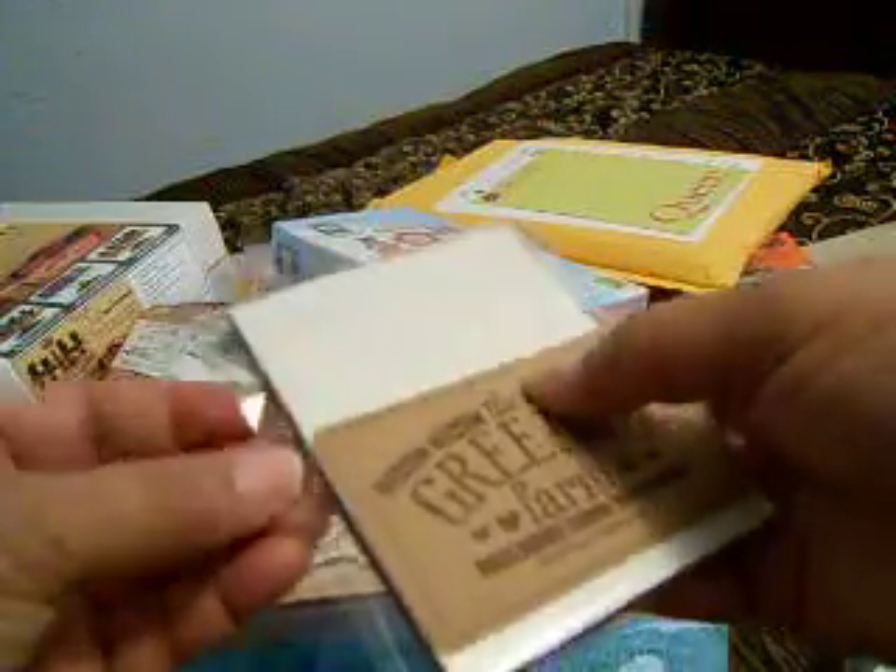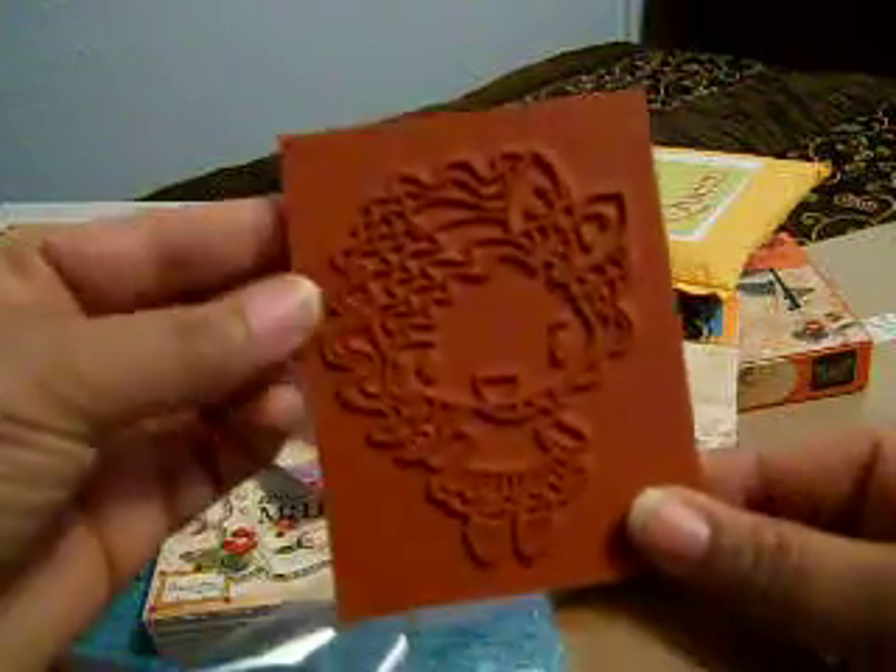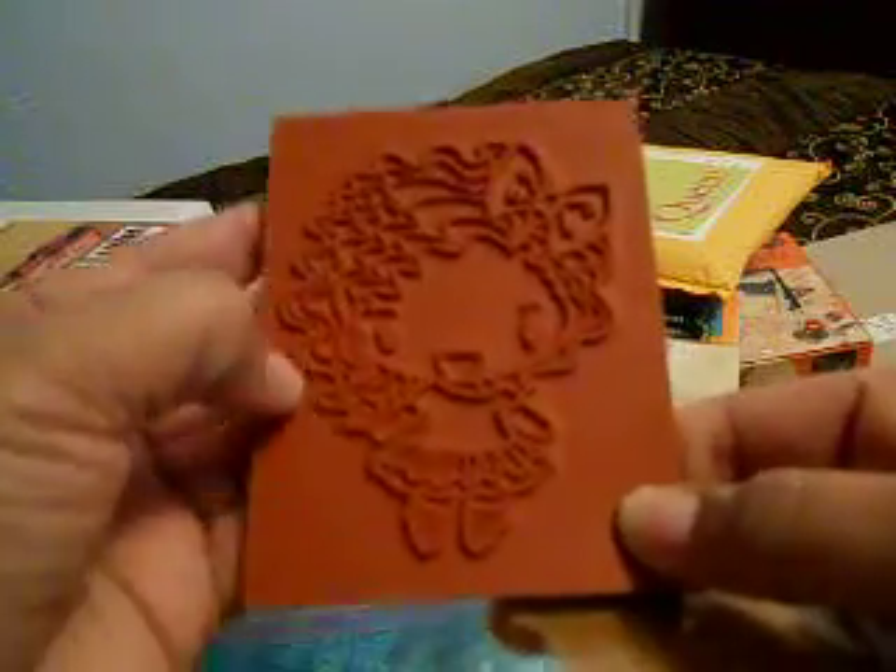This is the 80s Girl stamp — so pretty. This is my first time ordering a stamp from them, so I can't wait to try this out. Isn't she pretty? I'm assuming you just cut around the image and then place it — it's like a cling stamp.